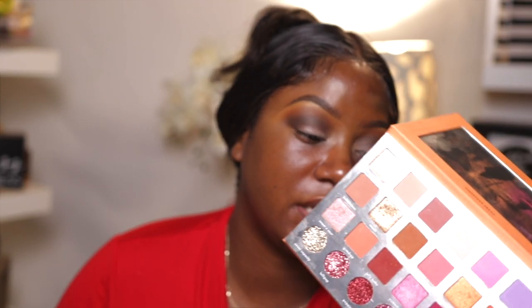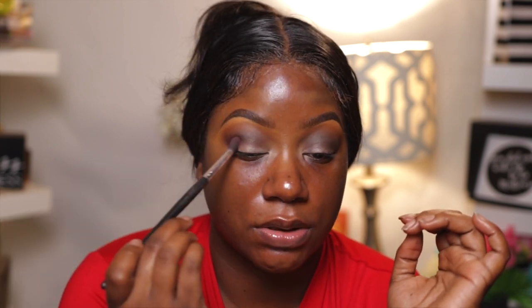I wanted a kind of burgundy type of look. This right here is the ES 120 Sweetest Treats palette from Kar Beauty, and I'm going to use this to add just a little bit of burgundy — a deep, deep burgundy — berry type of color to my corners and just blend that out a little bit.